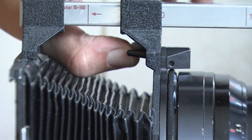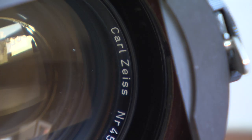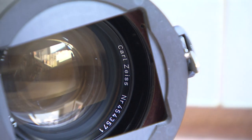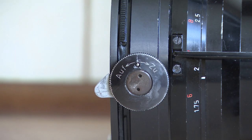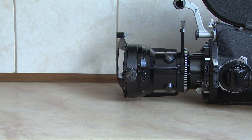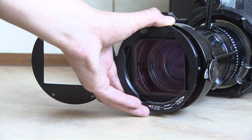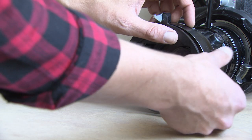First, detach the lens shade by pressing the silver tab underneath. If your second lens doesn't come with a filter basket, you need to remove it too. Use the flat disc located near the front of the lens — simply turn it counterclockwise to release the lens front door and gently take the basket out.